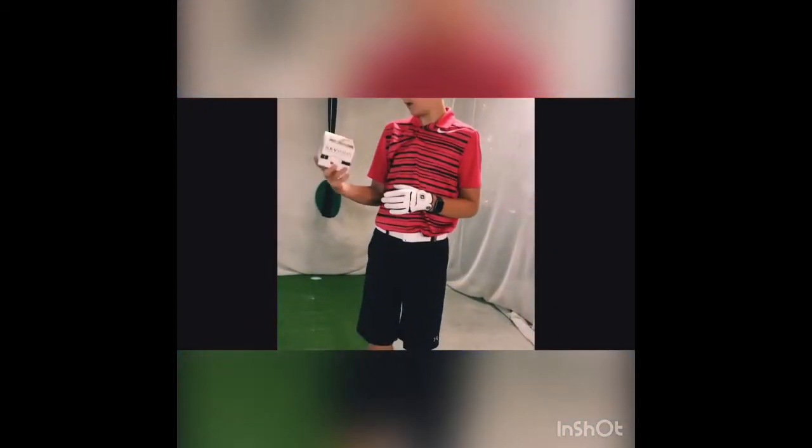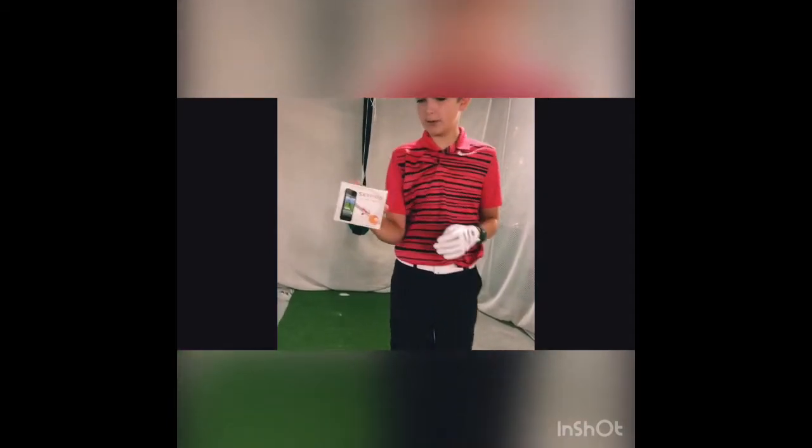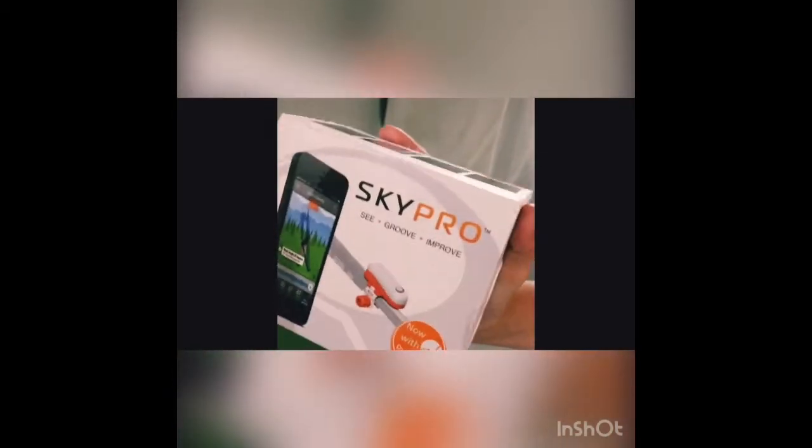Welcome back to Golf Tips. Today I'm going to be reviewing the Sky Pro. It's supposed to perfect your swing — it'll show your swing path and help you fix it. I hope it works.